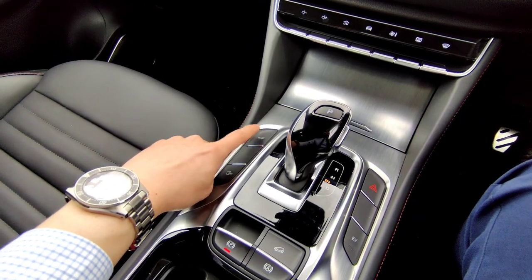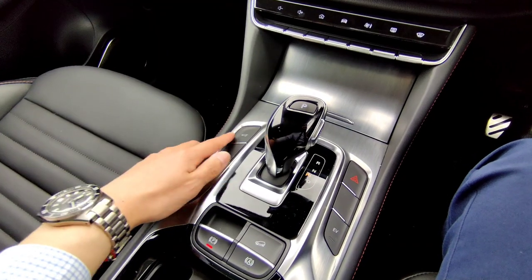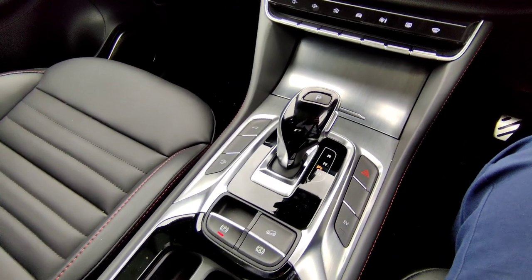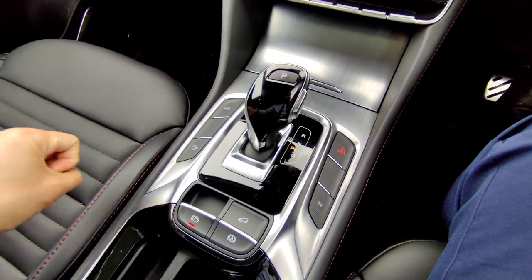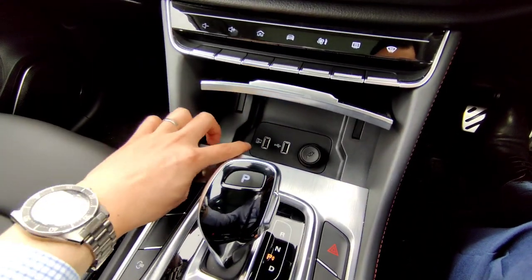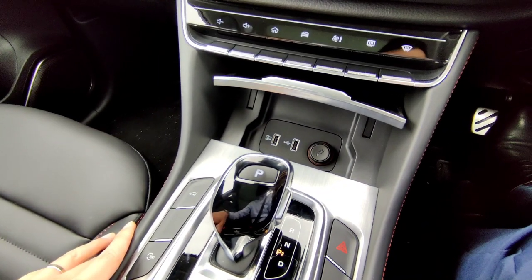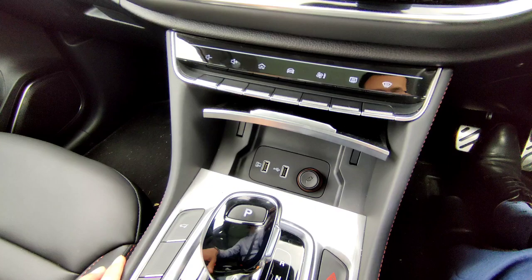The boot release button is also here — press and hold to open the boot all the way. Press and hold again and the tailgate drops after three beeps. Under the cover near the center console you'll find a 12-volt socket, a USB charging port on the right for charging only, and one on the left that allows charging and access to Apple CarPlay and Android Auto at the same time.